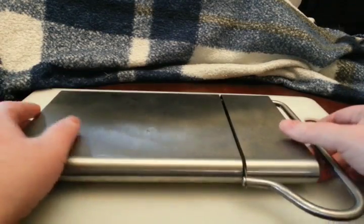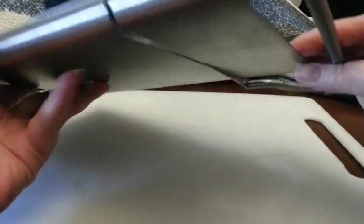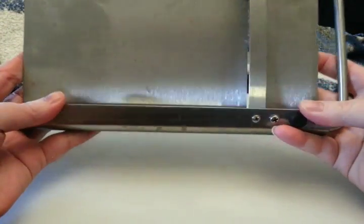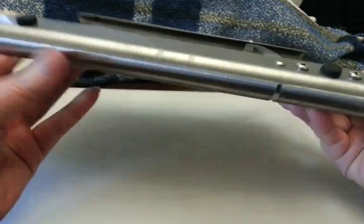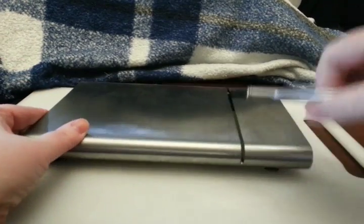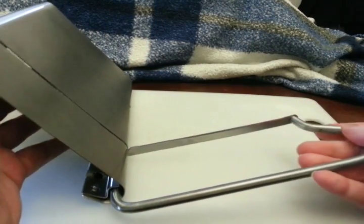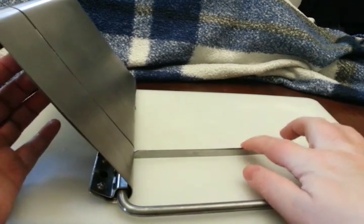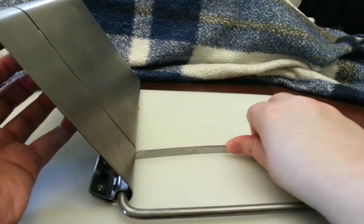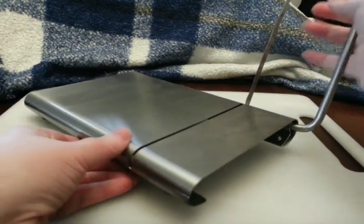This review is on the stainless steel cheese slicer. This is it here. Simple design. There's the blade, which in my opinion is too thick and it does bow. So it does need some improvement.